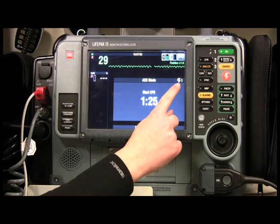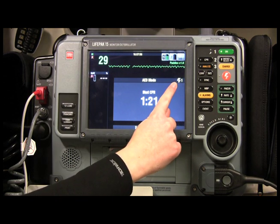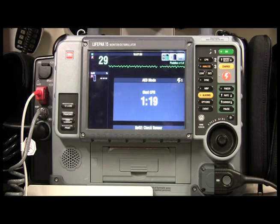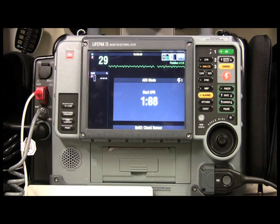Also, it tells you how many shocks have been given — so far we've only given one shock. And that's how you work a cardiac arrest. Once this countdown comes down, it's going to ask you to reanalyze. This is the point at which you check for a pulse and all that, then hit the analyze button again.